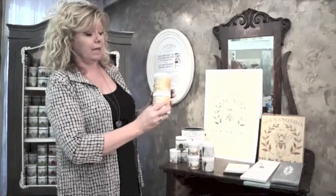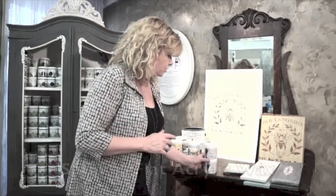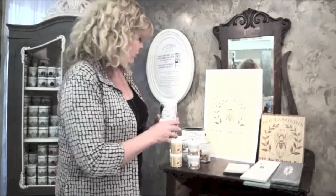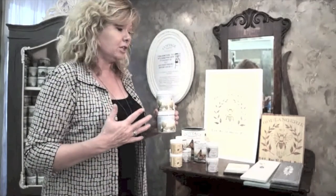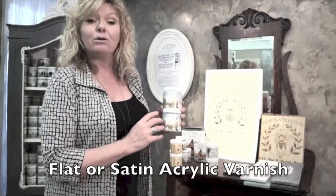Now comes finishing your piece. You need to add a clear coat on top of your paint, and we have a number of different options. You can choose a very natural look, offered in a soft, a beeswax or a hard beeswax. You can choose to go with our acrylic wax line, available in satin or flat finish. For the most durability on areas such as a kitchen table or kitchen cabinetry that would get a lot of wear, you may want to go to our varnish line — an acrylic varnish available in flat or satin.